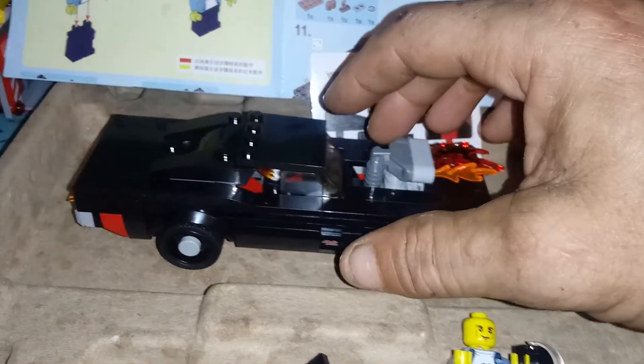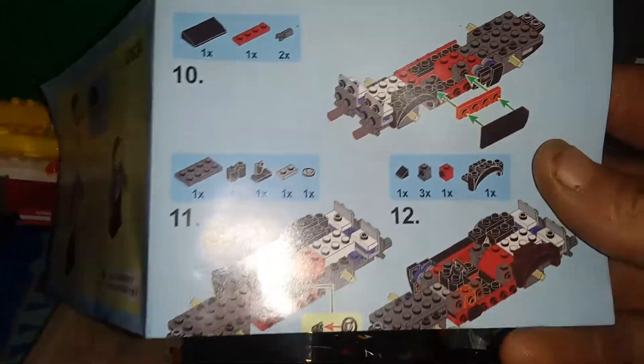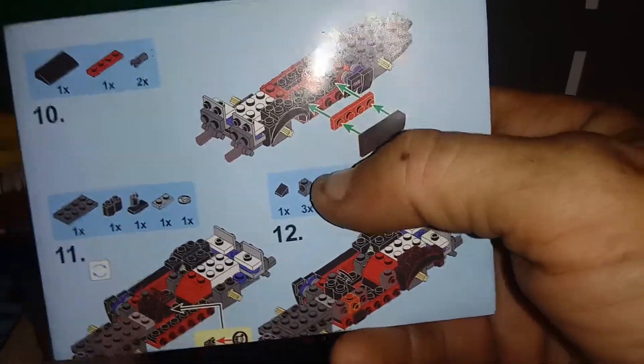It's good, strong, solid construction and comes with full color directions. It also has custom wheel wells — as far as I know these are custom wheel wells.